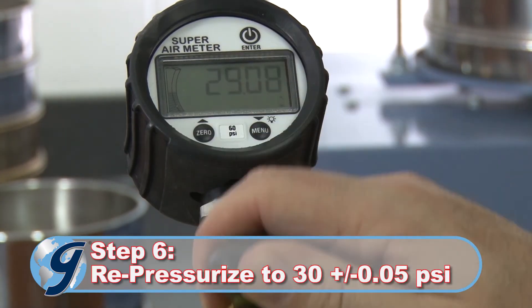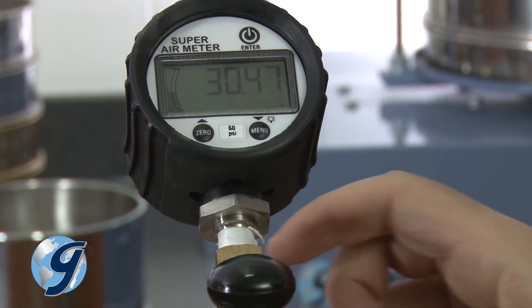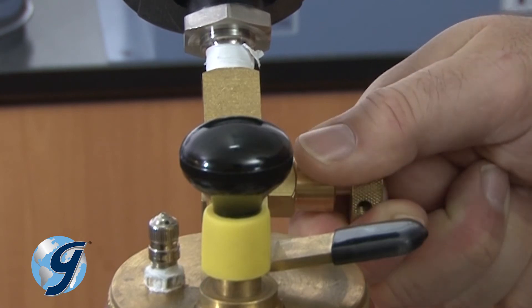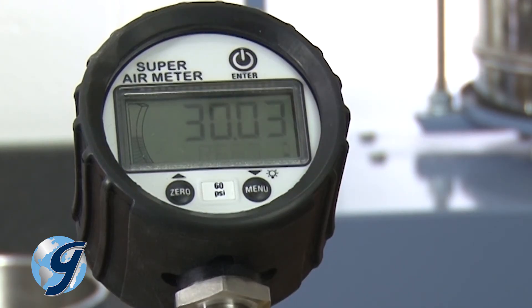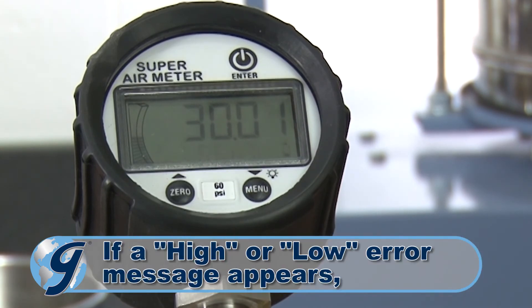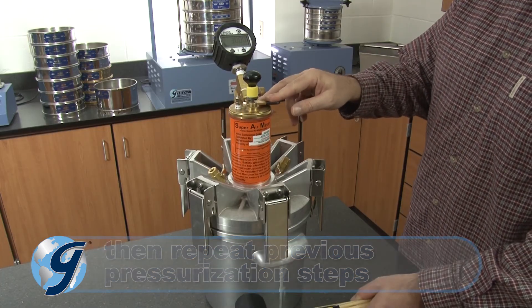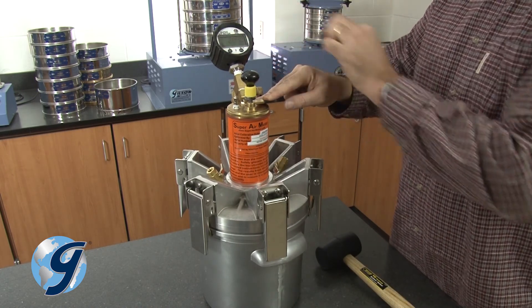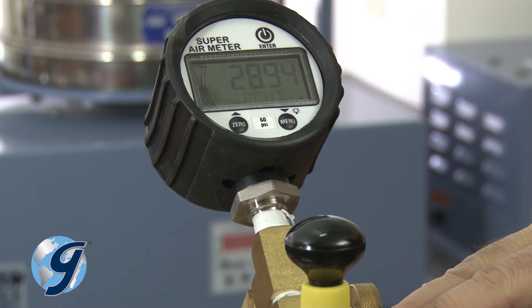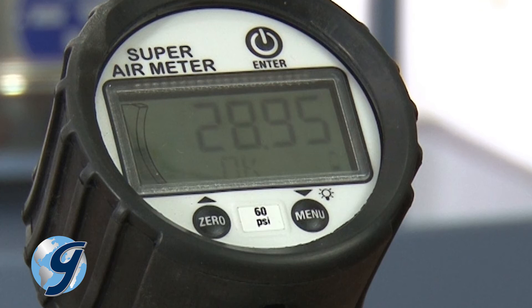Again, pump the unit until it is pressurized to 30 PSI. Adjust the pressure by using the release valve until 30 plus or minus 0.05 PSI is maintained. Now press enter. If the pressure is within the limit, an OK will appear on the display. Press down on the lever. Strike the side of the chamber with a rubber mallet and press enter while continuing to hold down the lever for 10 seconds. Release the lever after the gauge is done displaying read and then displays OK.